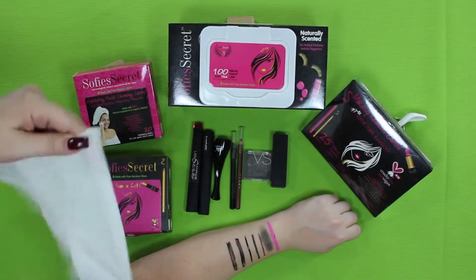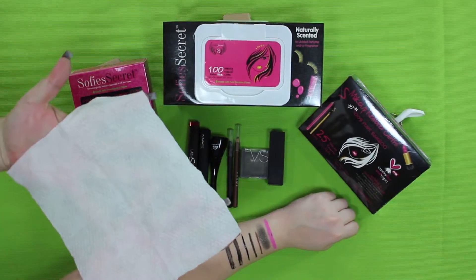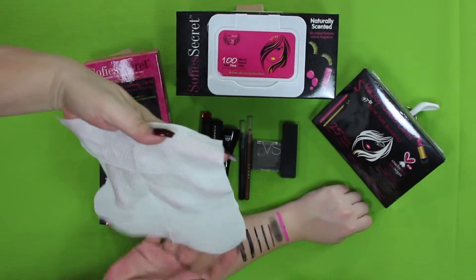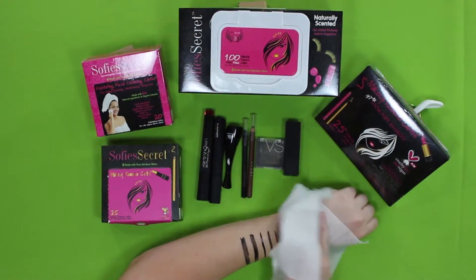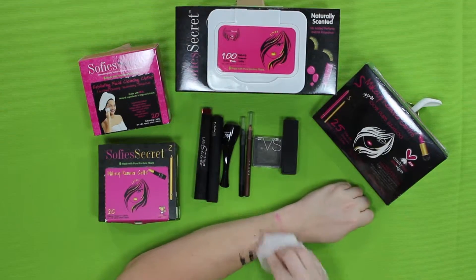We're going to use Sophie's Secret new makeup remover cloths, which are made from 100% pure bamboo fibers and packed in a cute travel size eco box. But don't be fooled by its adorable little size — it packs an 8x8 inch honeycomb embossed towel that's enriched with natural and organic extracts.